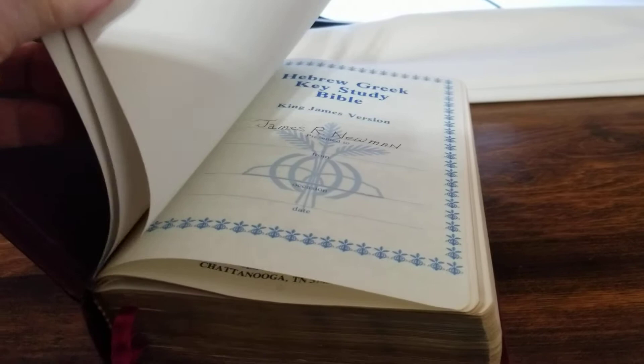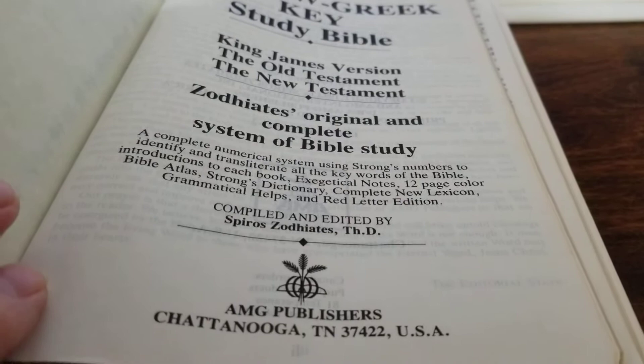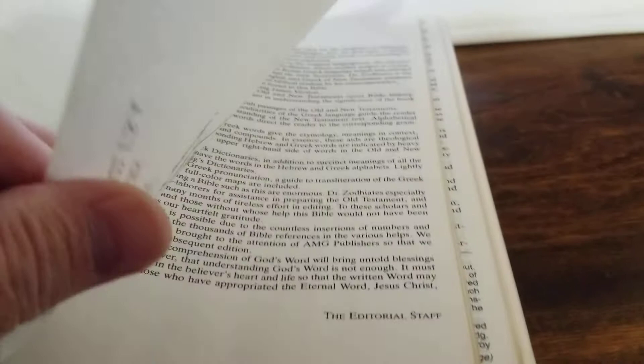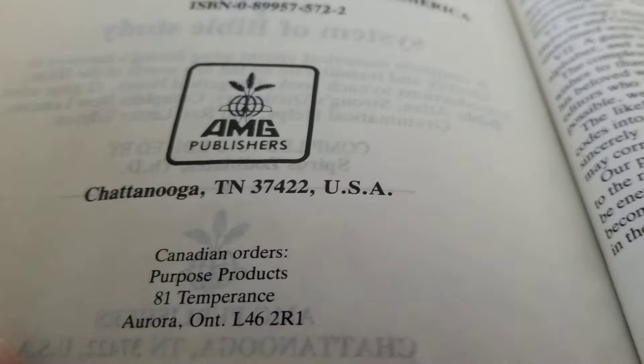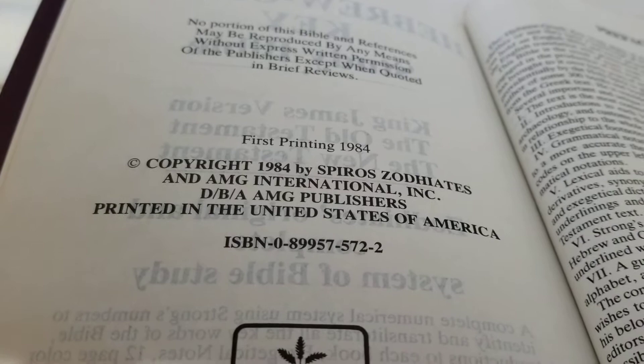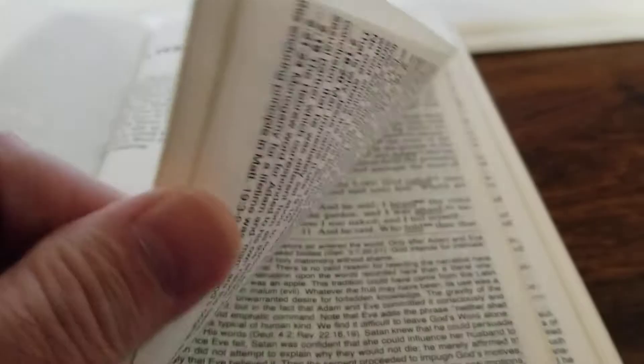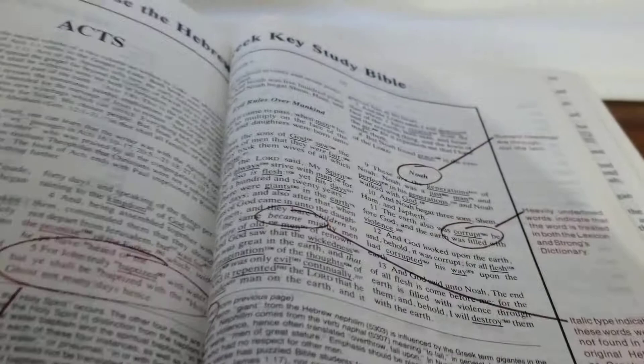It's got a lot of note pages in it and a presentation page. This is the first printing. Here's an explanation on how the Bible works.